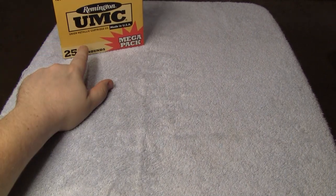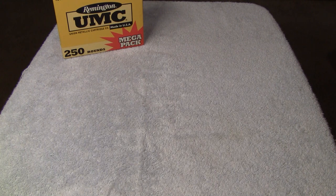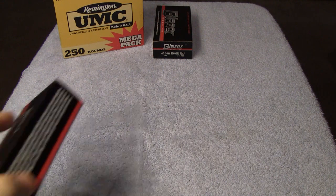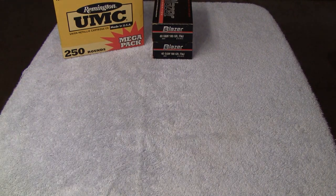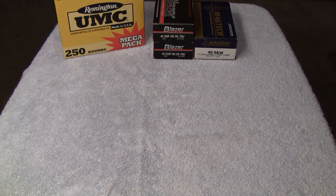Starting off with the Remington UMC 180-grain 250-round Mega-Pack. Then a 50-round box of 180-grain Blazer, another 50-round box of 180-grain Blazer. And a Magtech 50-round box of 180-grain.